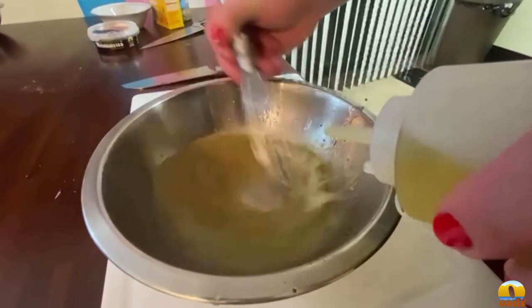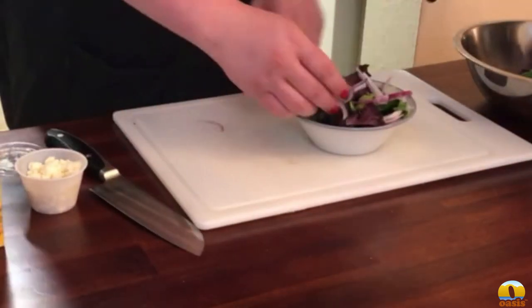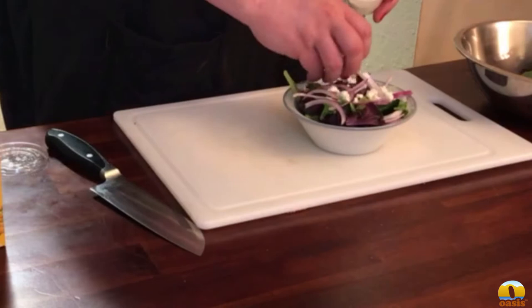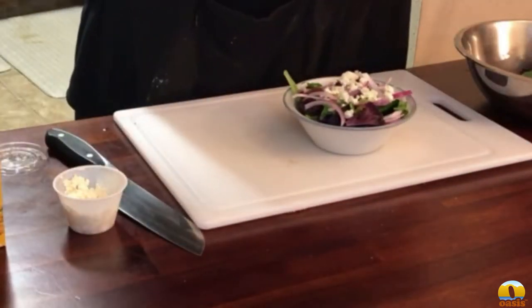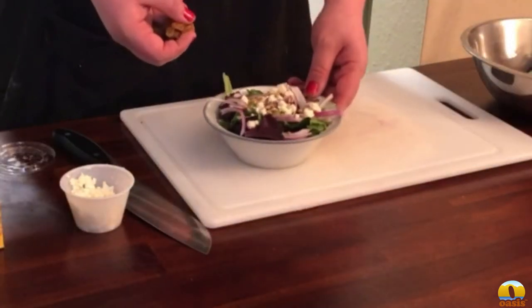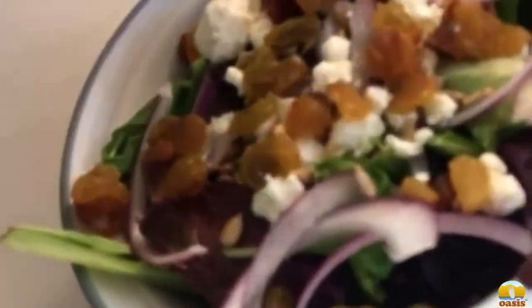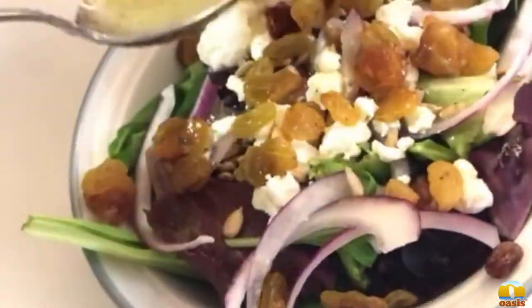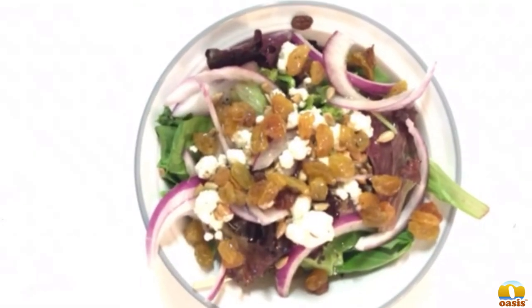We filmed this whole segment with a potato, so sorry about that. Here I am building the salad — throwing on some red onions and feta, some sunflower seeds and raisins. I'd also recommend throwing some olives in there for a little bit of flavor contrast. Salads and vinaigrettes are super easy to make, so you can get really creative and try all sorts of different combinations that you like.